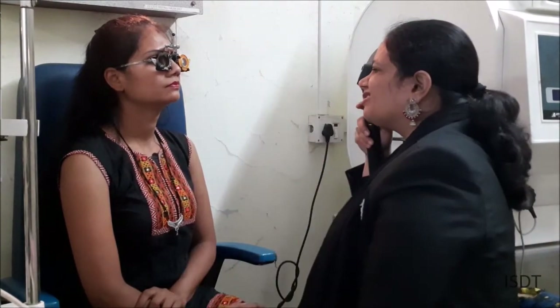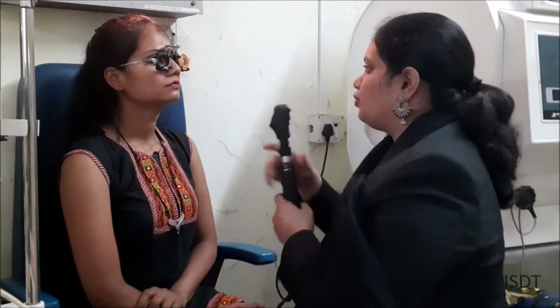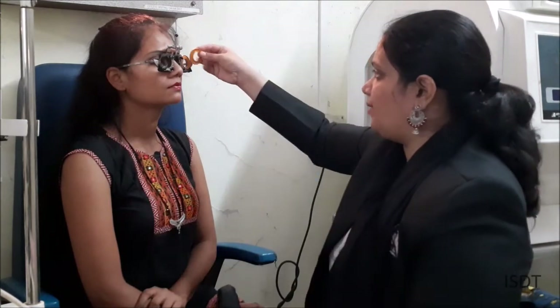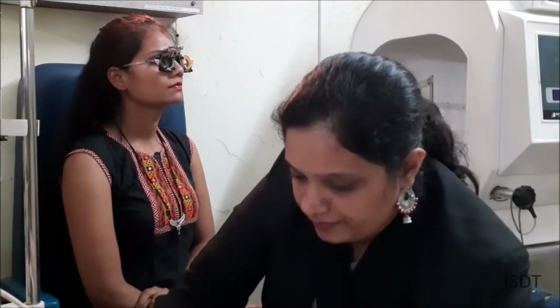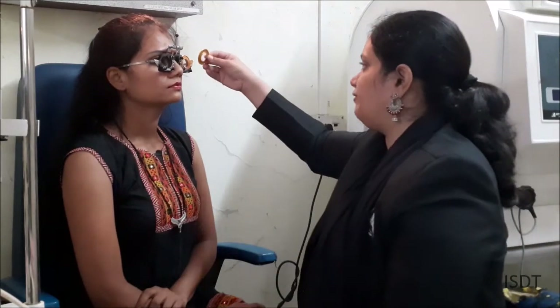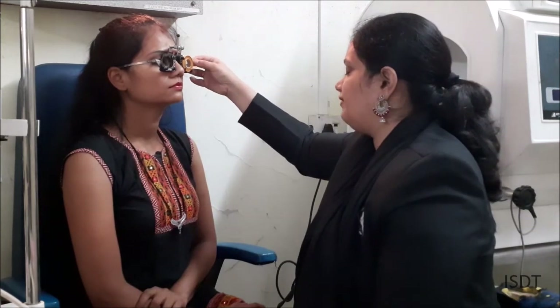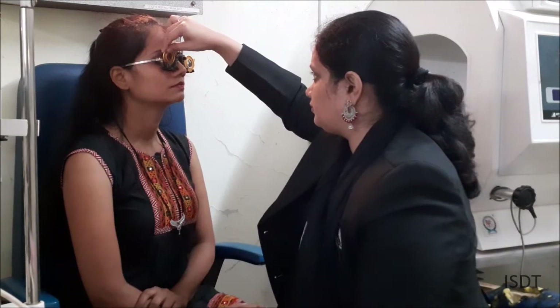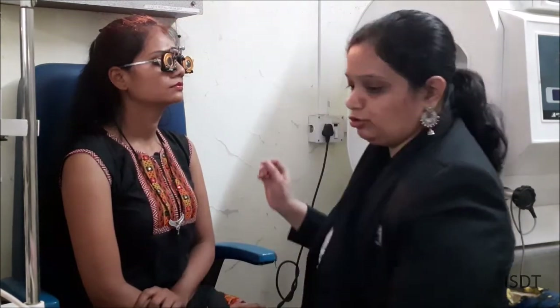I go 0.25 more to check — getting a with movement, confirming the endpoint. So for the left eye I have minus 0.5 with minus 1.5 at 45 degrees. For the right eye I had minus 1.25 with minus 0.5 at 140 degrees. I will leave these retinoscopy values here and proceed to subjective refraction.